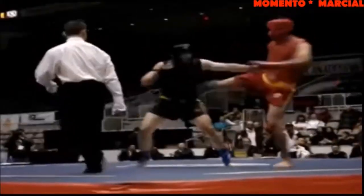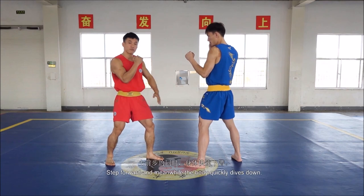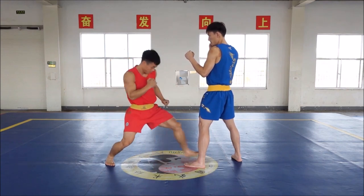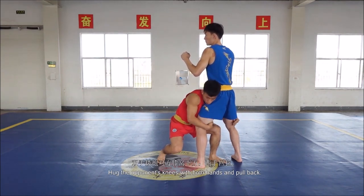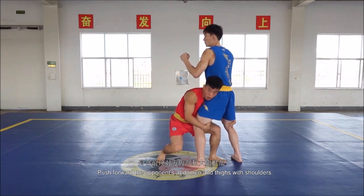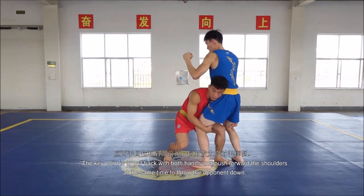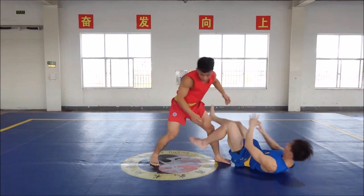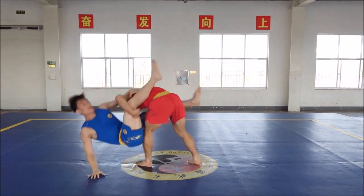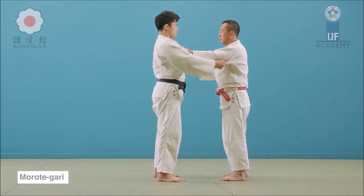I would say the Morote Gari is very visible — you can see it in a lot of the matches and highlights. This is from Wushu TV. The explanation is that you just drop your level, and since knees are not allowed for the most part, you can do this far more freely than in MMA. You don't actually drop to your knees but rather drop your level, as you can see here, and then you just reap away. It is not like a big lift — to be far faster and more efficient it is better to just reap away, kind of like a Morote Gari in Judo.